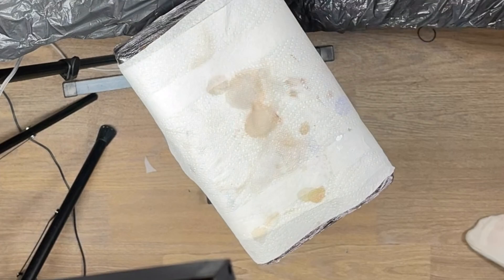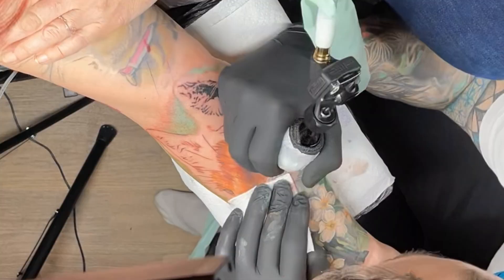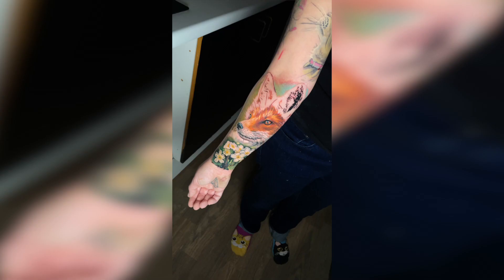Unfortunately we weren't able to finish it on the first day — just had another hour or so left to do — but my client had to catch a train, which isn't a problem. This is as far as we got, and it still looks almost done to be completely honest. It's not like I'd be unhappy walking around with that looking unfinished.